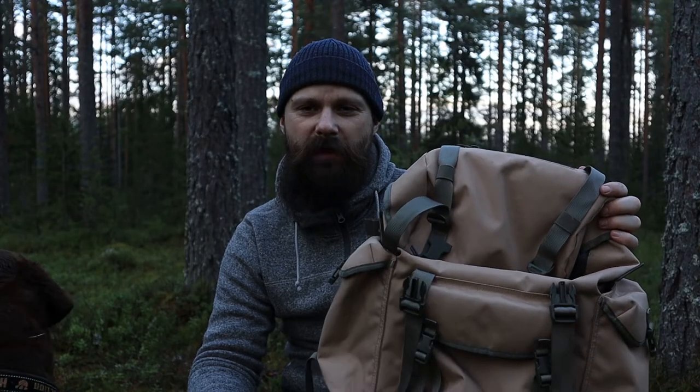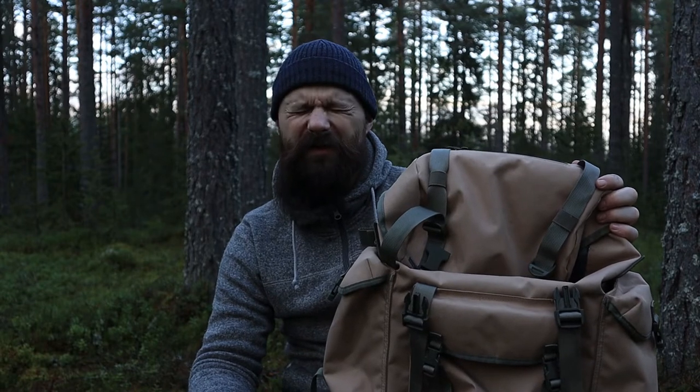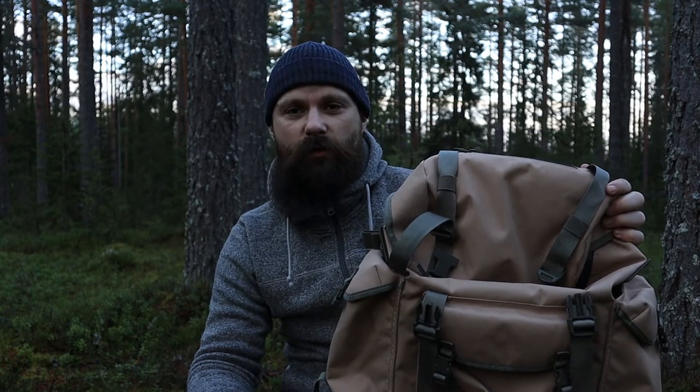First of all, I am not sponsored by LL Bean. This is only my personal opinion and it may not suit you for your needs, but I will tell you why I use this backpack.